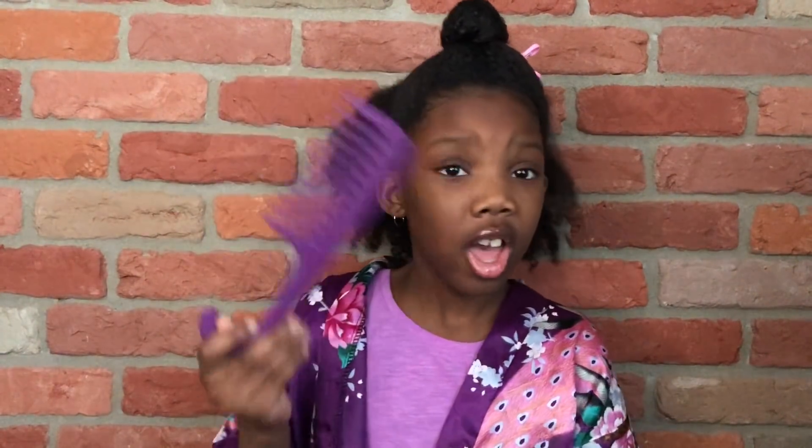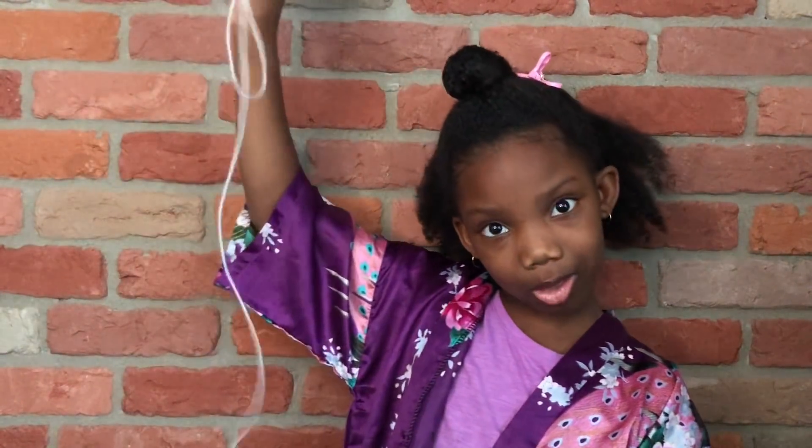First thing you want to do is get your comb and section off your hair. It doesn't have to be from Coily Curls, but I'm using the one from Coily Curls — I recommend it. So my hair is sectioned off, and now we're going to section it off a few more parts, and then it's time to get threading.